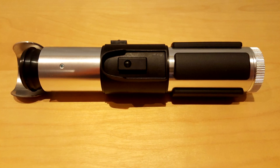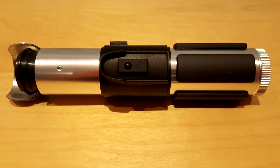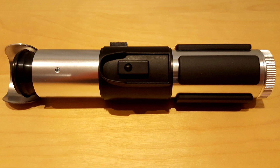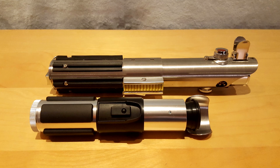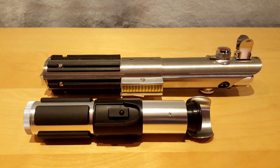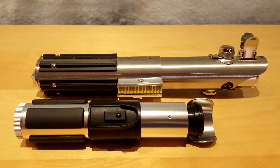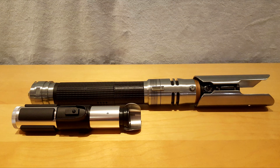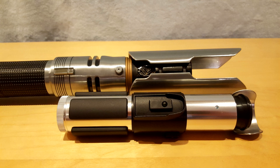Let's take a closer look at the saber. Master Yoda was not very tall, so it is easy to imagine that his saber was much smaller than other lightsabers. The Legacy version follows that logic. Here it is next to the Skywalker lightsaber to compare sizes, and if we want to go to the extreme in terms of comparison, here it is next to the most recent version of the Darksaber. The hilt by itself measures about 8 inches.